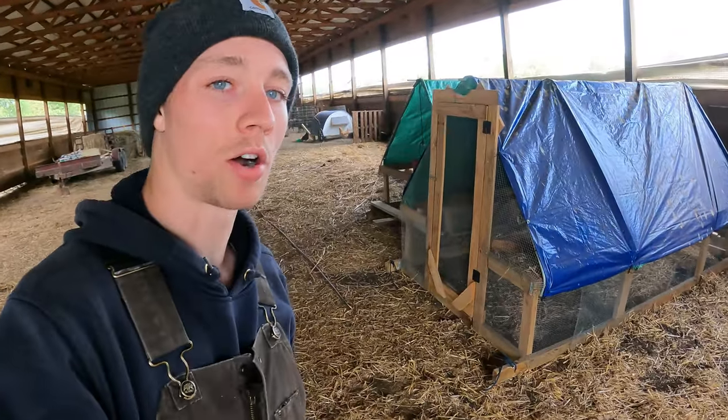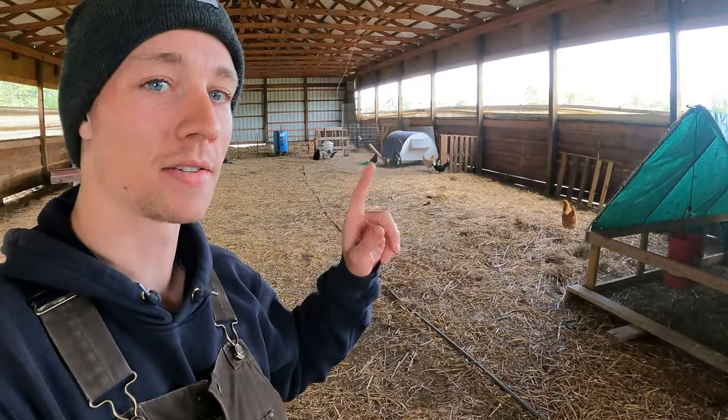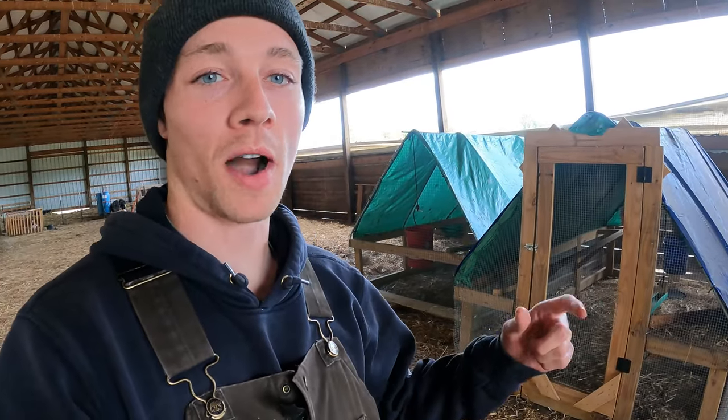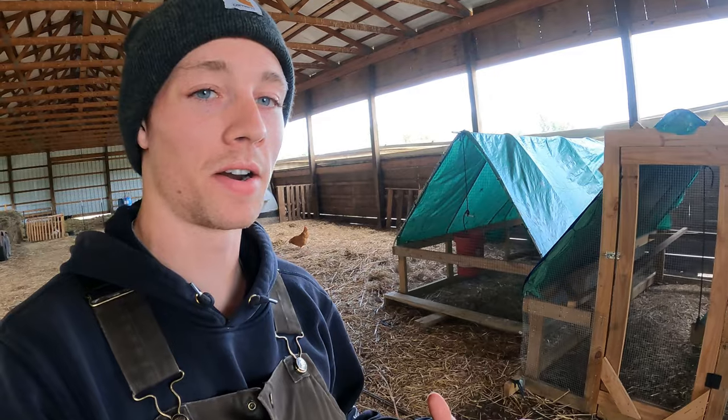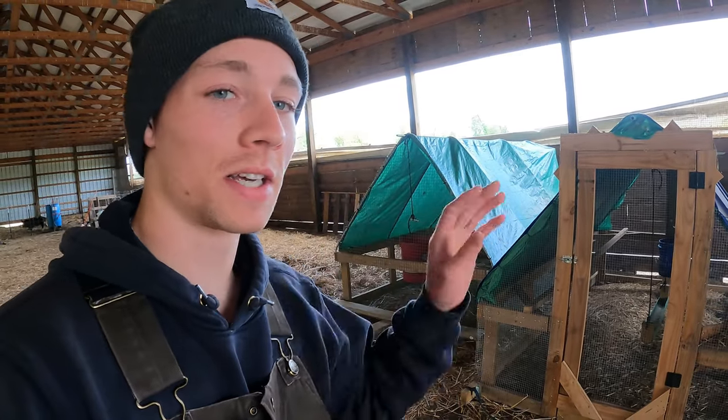These are our John Siskovich chicken tractors — we have two of these, we built them when we first got here to house our chickens. Today our meat birds are actually shipping from Hoover Hatchery, so they should be here in a day or two. They won't be in these for a couple weeks but I want to get them ready.